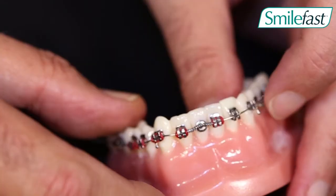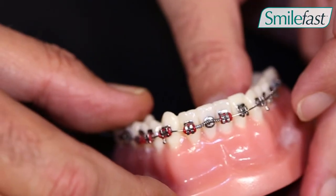We usually have our assistant holding the open coil spring as we tie the adjacent bracket in.